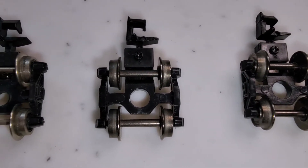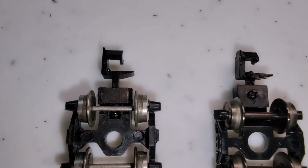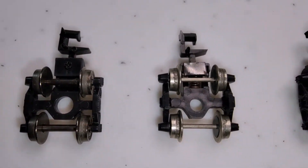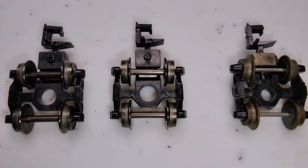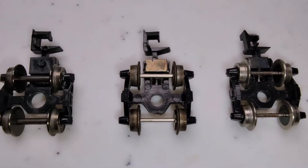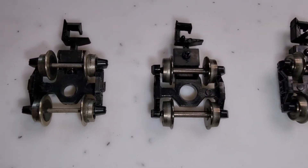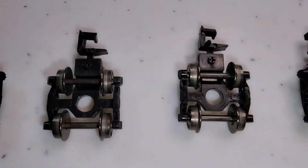Do metal wheels continue to run better even if they get dirty like this? There's another one that has caked-on grime. I can't really answer that — maybe. But the truth of the matter is that any wheel that comes in contact with track is going to pick up garbage. The plastic wheels, maybe they have more trouble after they pick up dirt — I don't know. But as you can see, these are all metal wheels and they all have cake on them.